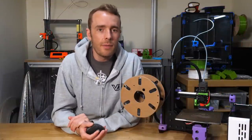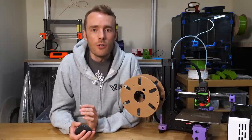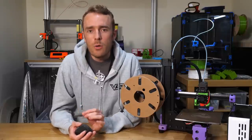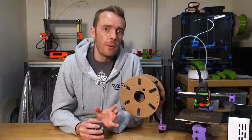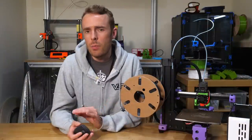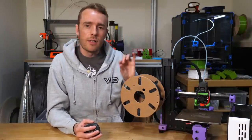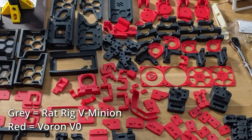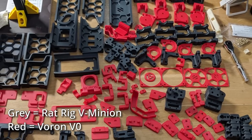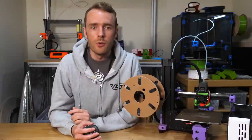Most of my print testing has been with a standard 0.4mm nozzle using the original Dragonfly hotend, printing mostly ABS Pro — a modified ABS from Oozenest that prints with a slightly lower bed temperature and less warping, with only a slight loss in temperature resistance. I've printed quite a lot of parts for an upcoming Voron 2.4 build, clocking up around 100 hours, which is enough to know whether I enjoy using it.